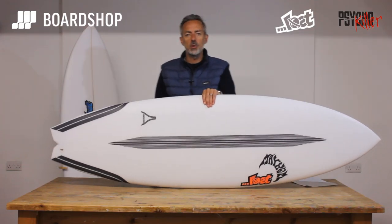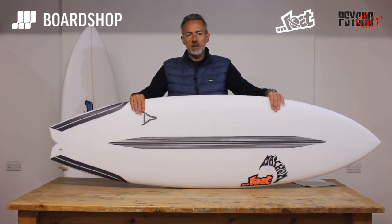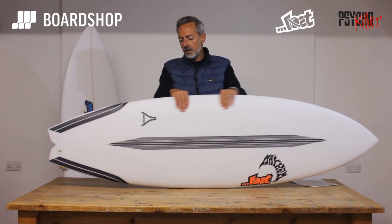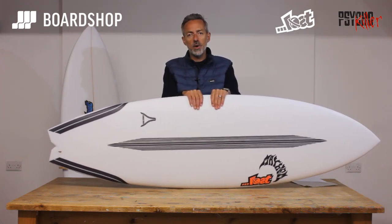Hi, welcome surfboard fans. boardshop.co.uk surfboard review time, and a very nice bit of kit here — the Matt Bylos Lost Psycho Killer in carbon wrap.